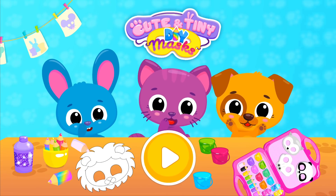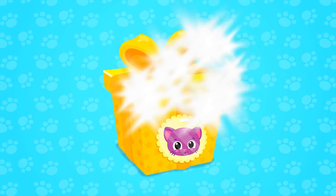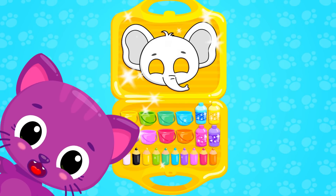Cute and tiny! You got a gift! Open it! It's a costume kit!